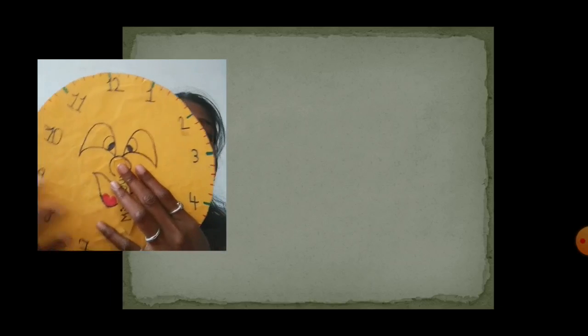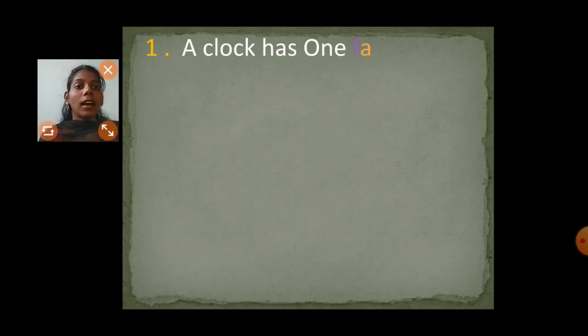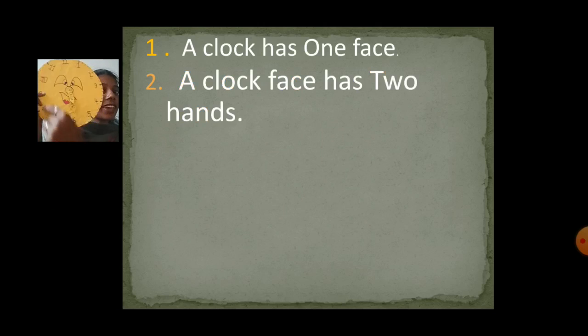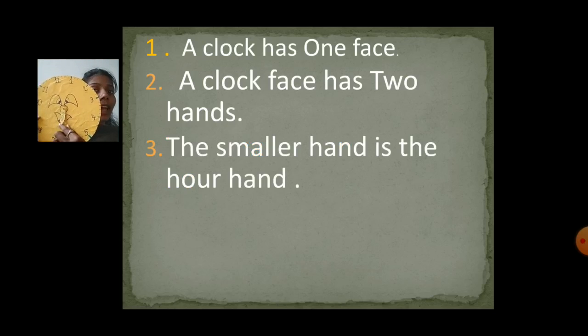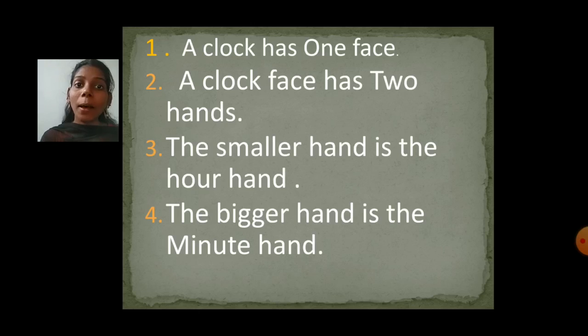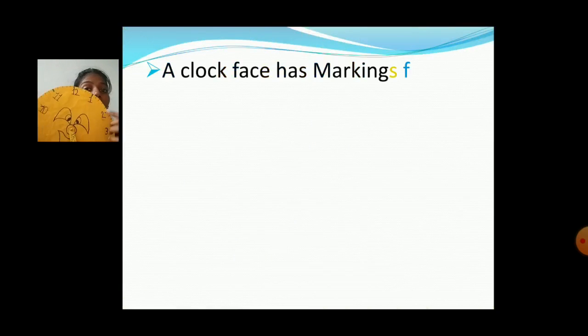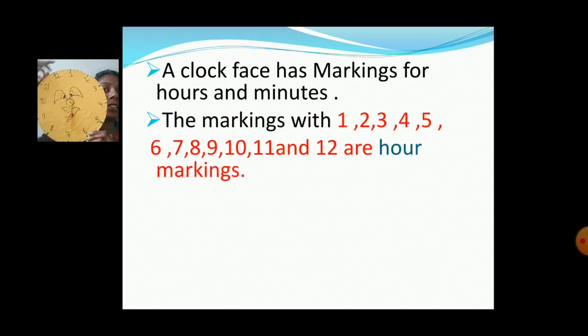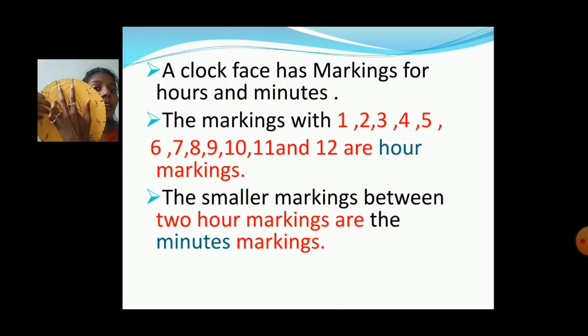So our first point: a clock has one face. A clock face has two hands. The smaller hand is the hour hand and the bigger hand is the minute hand. A clock face has markings for hours and minutes. The markings at 1, 2, 3, 4, 5, 6, 7, 8, 9, 10, 11, 12 are hour markings. And the smaller markings in between two hour markings are the minute markings.